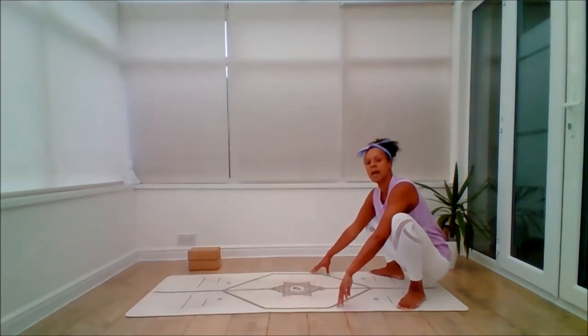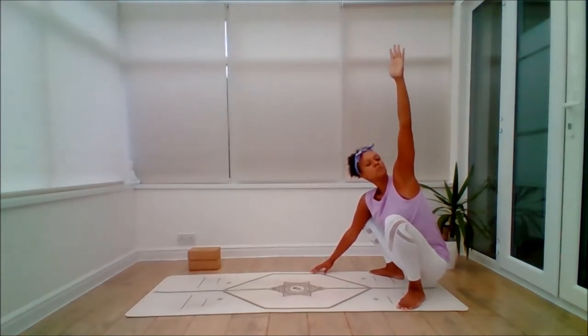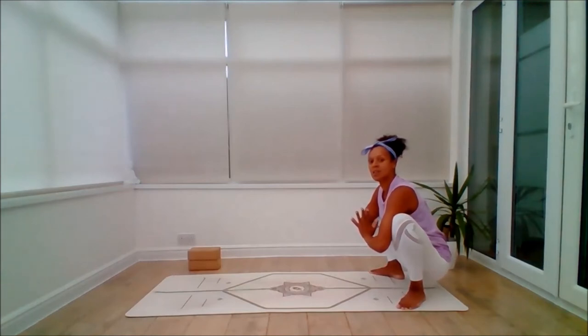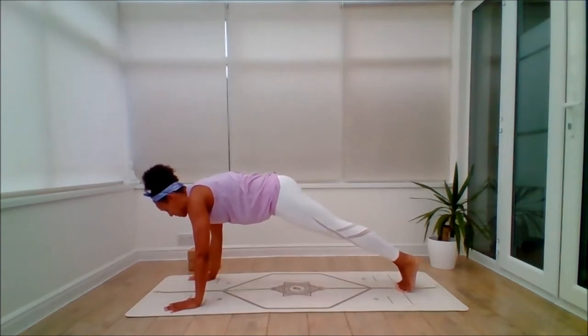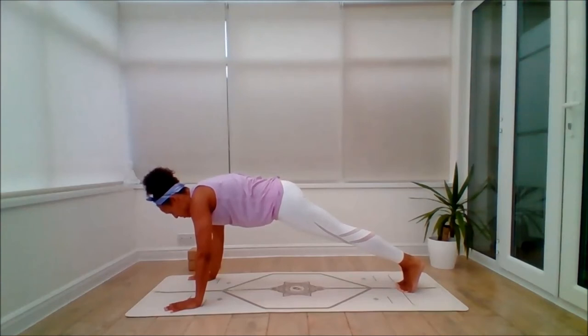From here, inhale and bring the right fingertips down. Exhale, float the left arm halfway or all the way as you look to that left side or even the fingertips. Steady breathing. Inhale, bring the left hand down, exhale, right arm comes up. You can do this from the halfway point as well — just rest the arm on the thigh. Then inhale back to Malasana, sit tall, and exhale, walk it out. We're coming to a plank position — full plank or knees-down plank, feet together or apart. Tuck the tailbone slightly as you squeeze the glutes, push away from the shoulder blades as you breathe and hold.